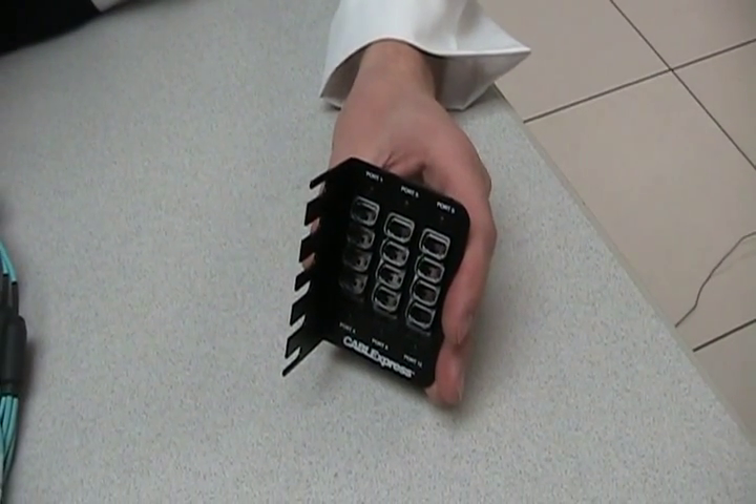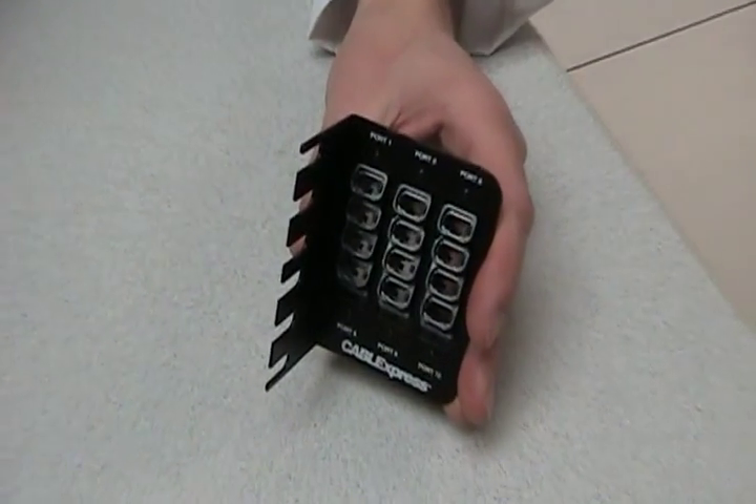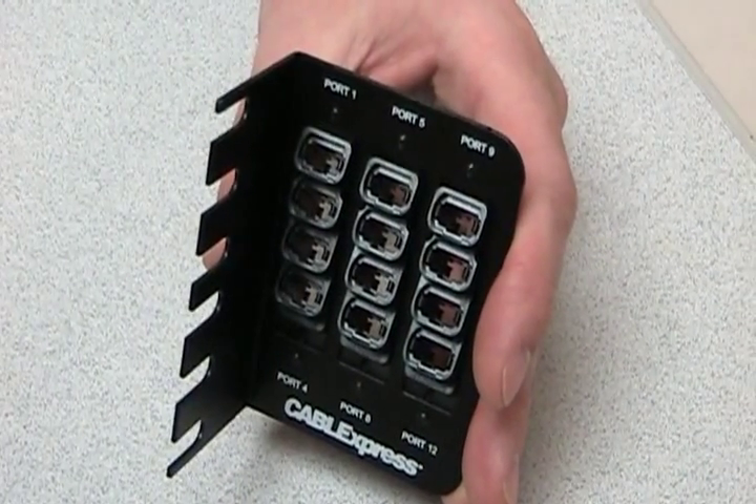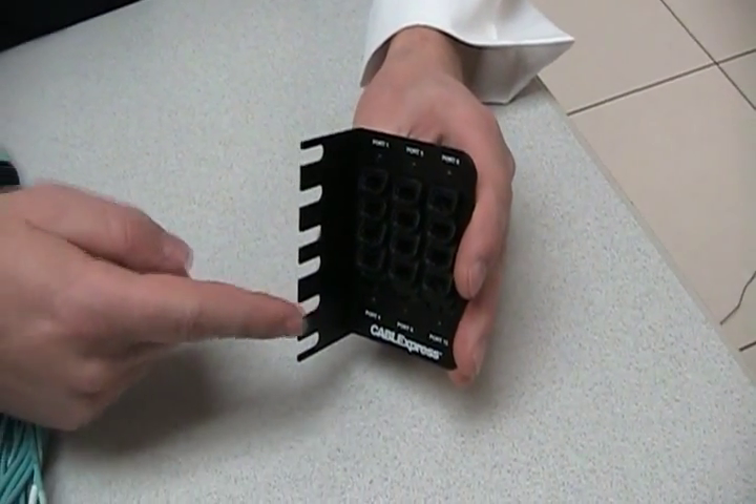Here's the Z-mount bracket. It's all about space savings — it saves valuable real estate as it uses no rack space. It bolts right to the outside of the rack using this EIA 310D standard.